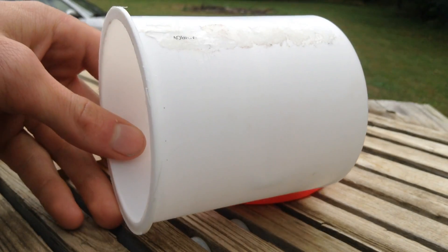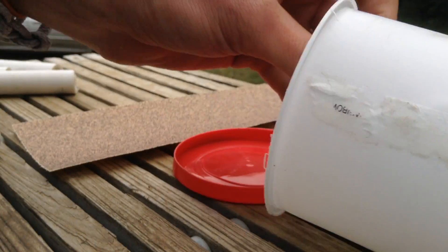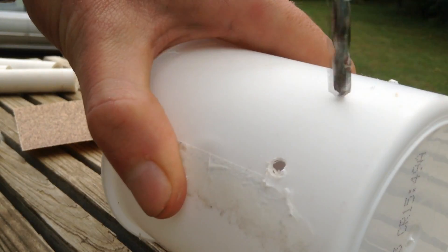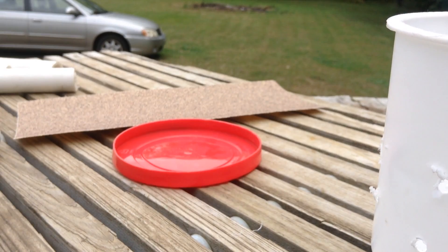The first thing I'm going to do is drill a couple holes in this icing container to let water through while keeping the gravel out. The drill battery is dying, but I think that'll be enough.